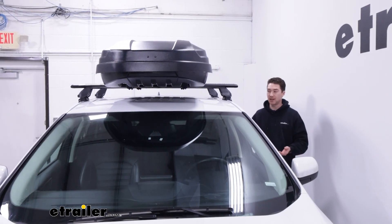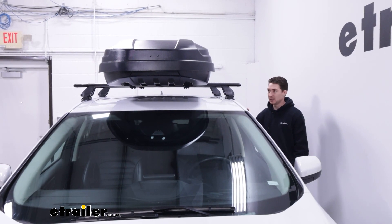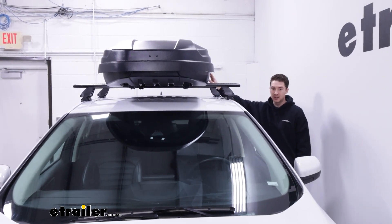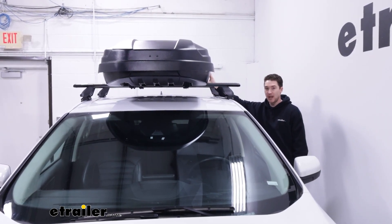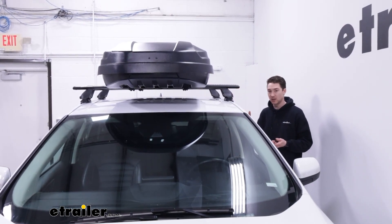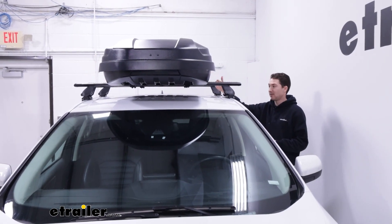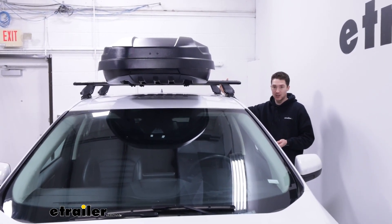We have the box centered on the roof rack system for a couple of reasons. Realistically, if you're loading this up with gear, it weighs 47 pounds and your total system weight rating is probably around 165 pounds. If you really load it up, there's a good chance you won't have enough weight capacity left for other accessories.